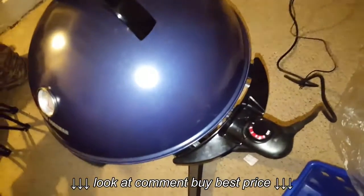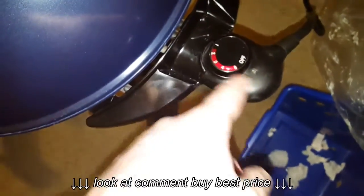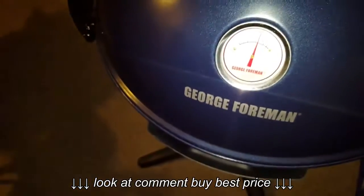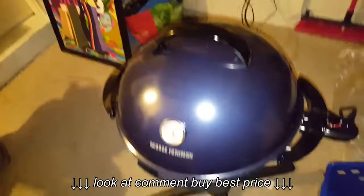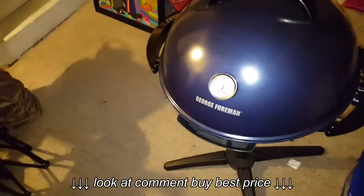It is an indoor-outdoor grill and it is electric. Here are the numbers, 1 through 5, and you got the temperature control gauge here that goes up to 550 degrees. It goes in the socket and plugs right in. You can do indoor or you can take it off the pedestal and put it on your countertop if you are going to use it indoors.